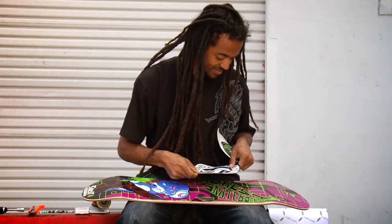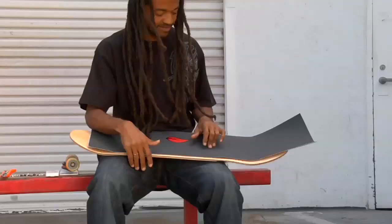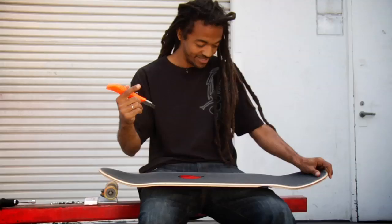First of all, I'm going to put some stickers on it. Put this right here, right here. Now I'm going to put a grip tape on it — Forest grip tape. You got to represent.